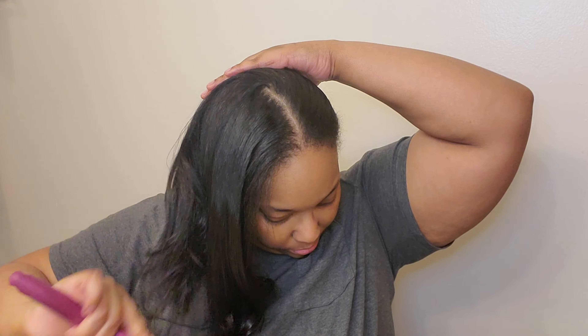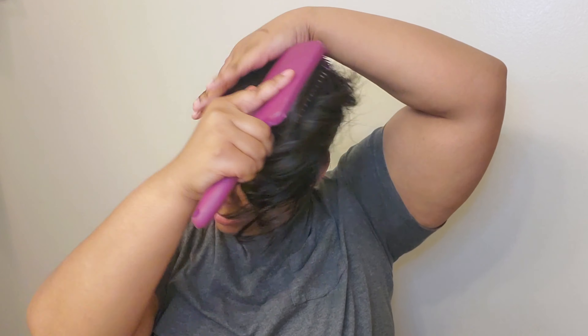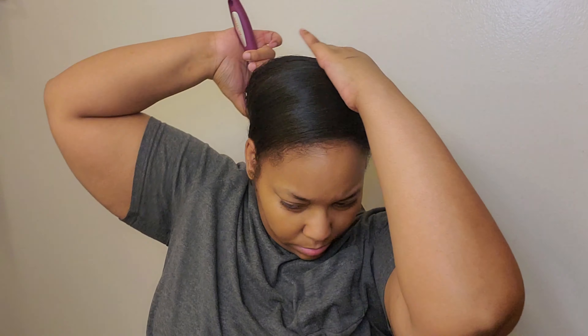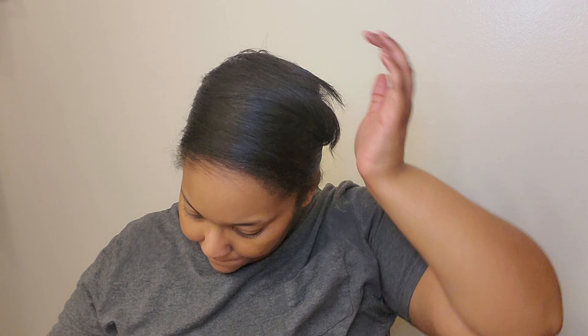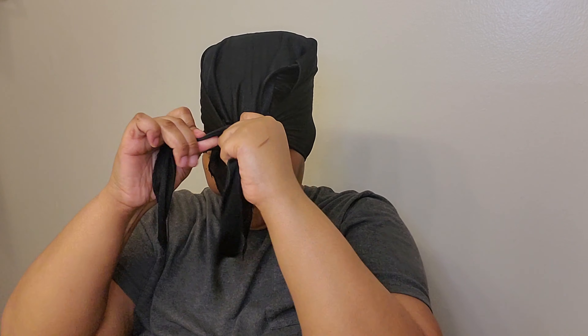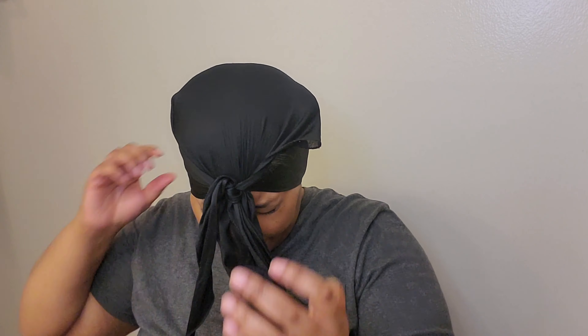After I'm done flat ironing my hair, the main thing I do is wrap my hair — whether I'm going somewhere or not, it doesn't matter. The heat sealed in by a headscarf just seals your press so perfectly and makes your results come out even better. I'm going to wrap my hair, put on my bonnet, and stay like that for a while. I did it overnight. I recommend giving it at least 30 to 45 minutes — if you have somewhere to be, wear your headscarf in the car. This step is really important.